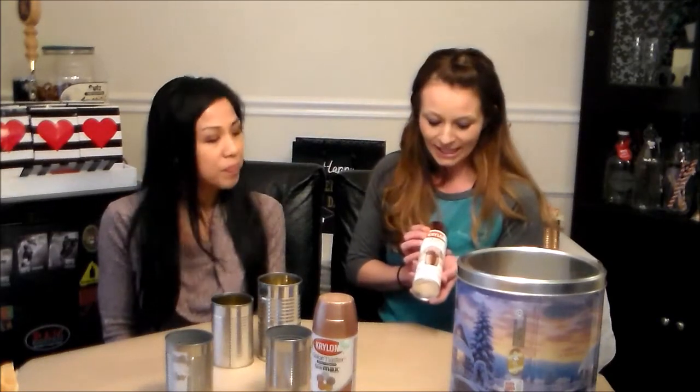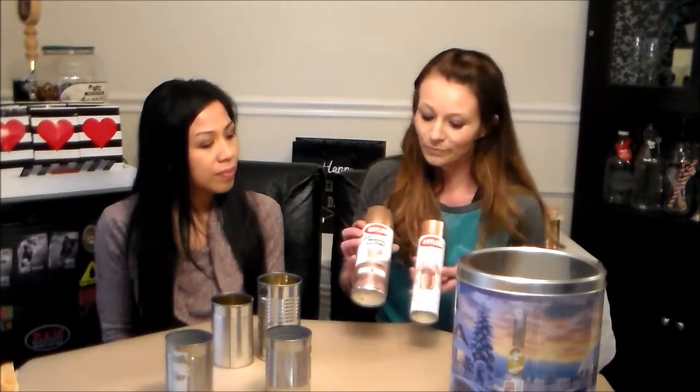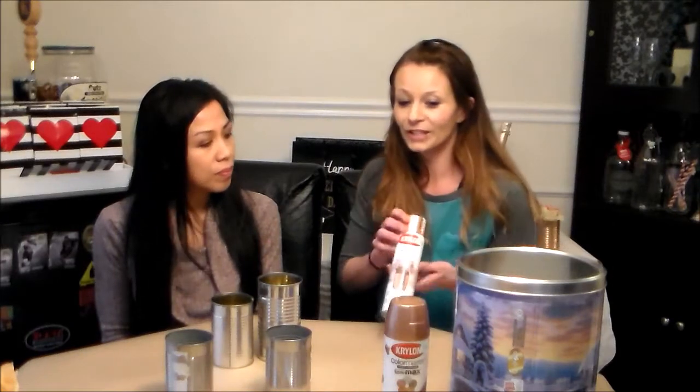I picked up some of this foil metallic paint at Hobby Lobby, but you can purchase it at any craft store or Amazon. This one is a copper, and they also have rose gold and probably lots of other different options, but we are going for a goldy kind of look today.